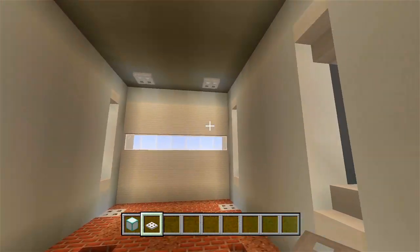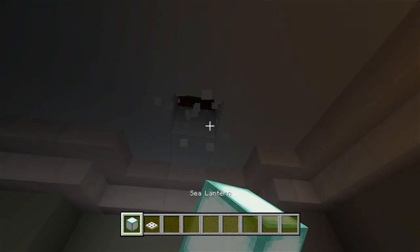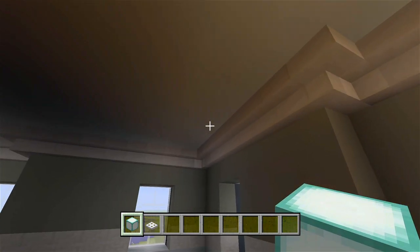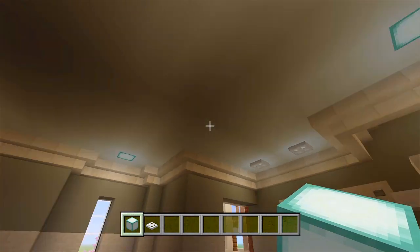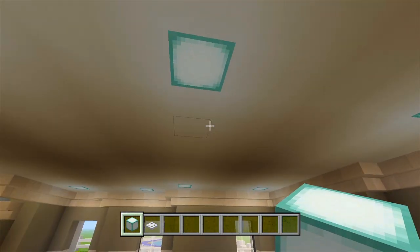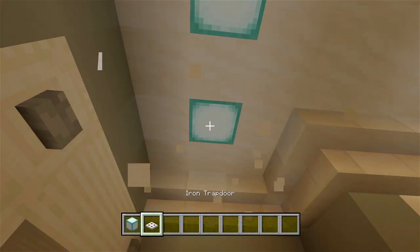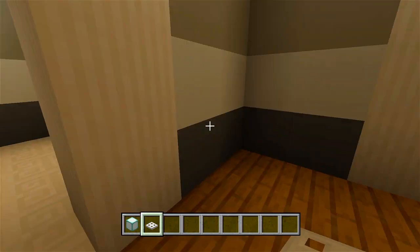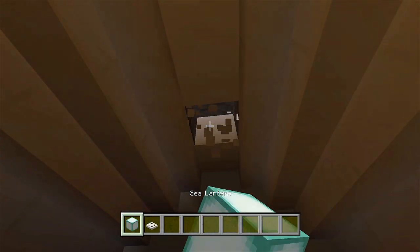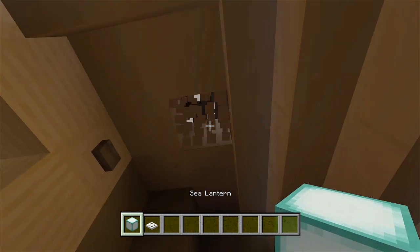I already did all the lights in here, so I'm going to go through the main part of the house and do all of that. I'll show you guys how many I actually ended up adding, and then we'll get on to doing the furnishings. I'm here in the attic adding the last of the lights — just have to do them here in this bathroom. I think just one right there should be good.